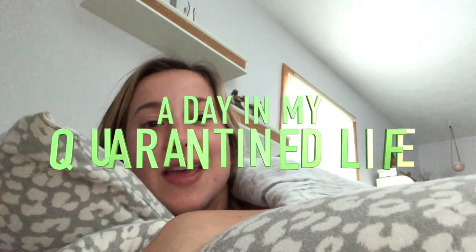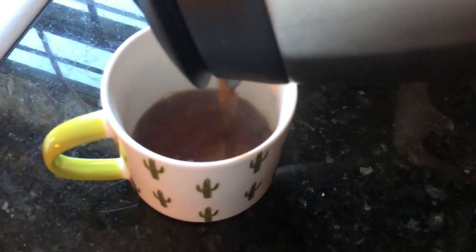Welcome to a day in my quarantine life. Since starting quarantine I've been going through all of my old stuff, and I found my DS — this is the original — including the best game ever.